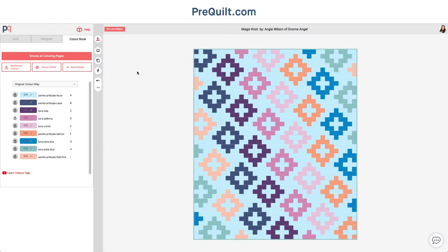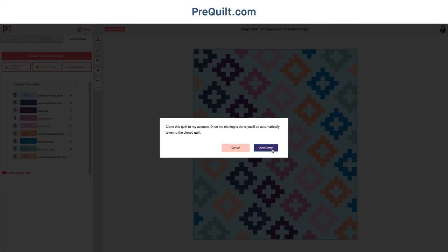If you're just joining and haven't started from the very beginning, not to worry — you can go ahead and buy the pattern. Just click on this and it'll take you directly to Angie's shop where you can buy the digital pattern and join us. Another great feature if you upgrade is that you can clone this quilt, which means you can save a version of it into your actual account and it'll be saved in your quilt library.